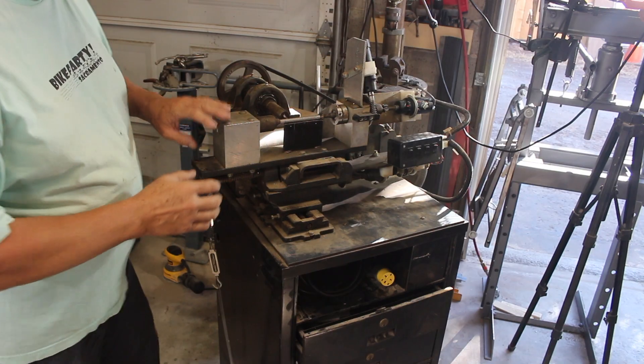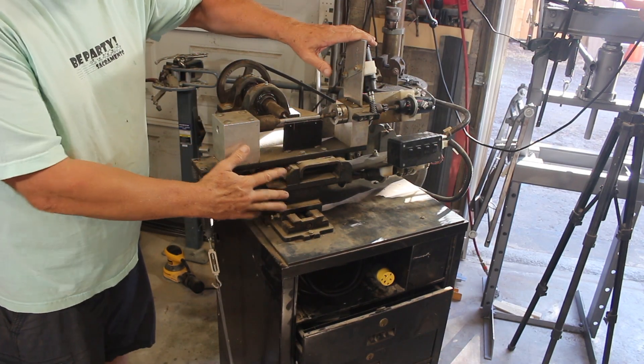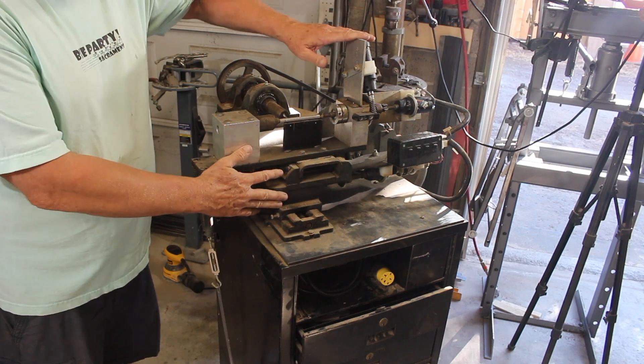I've been teasing this single task milling machine for weeks. Today's the day we build it. Since all of this is what's getting the rebuild, this has to come off first.